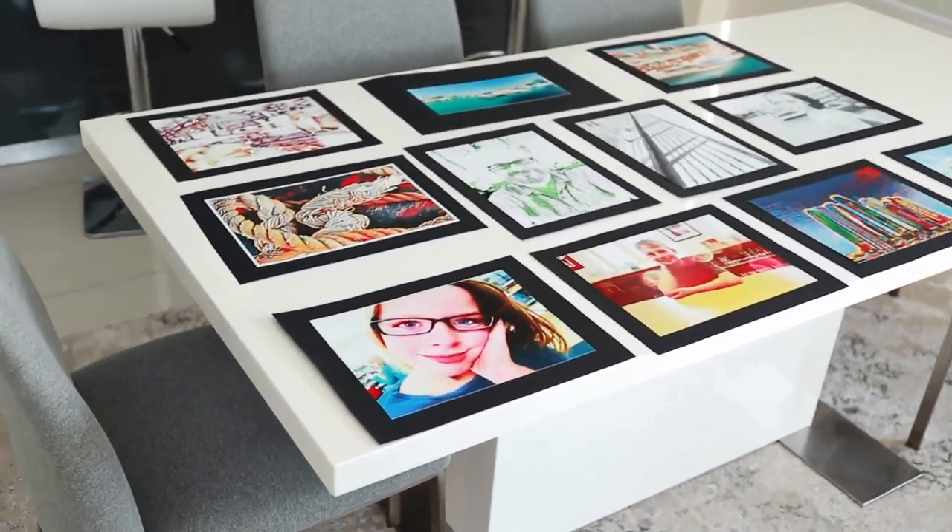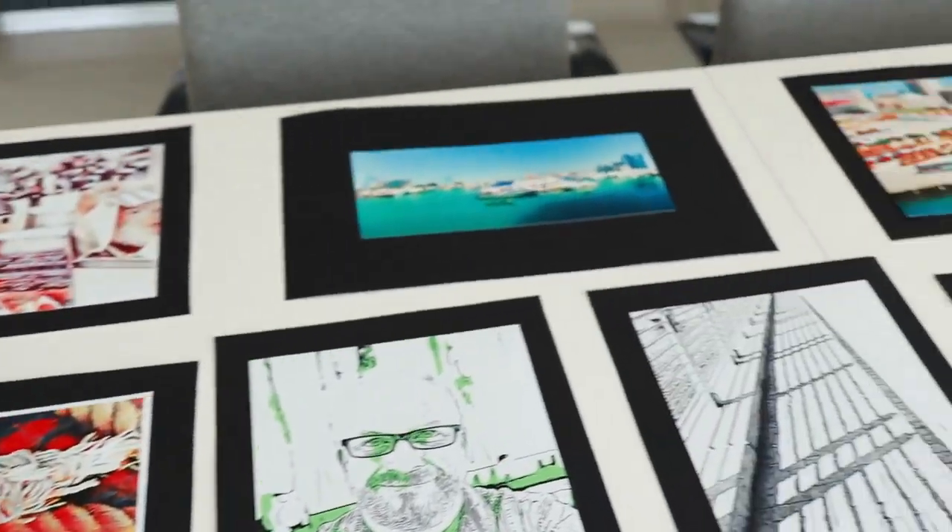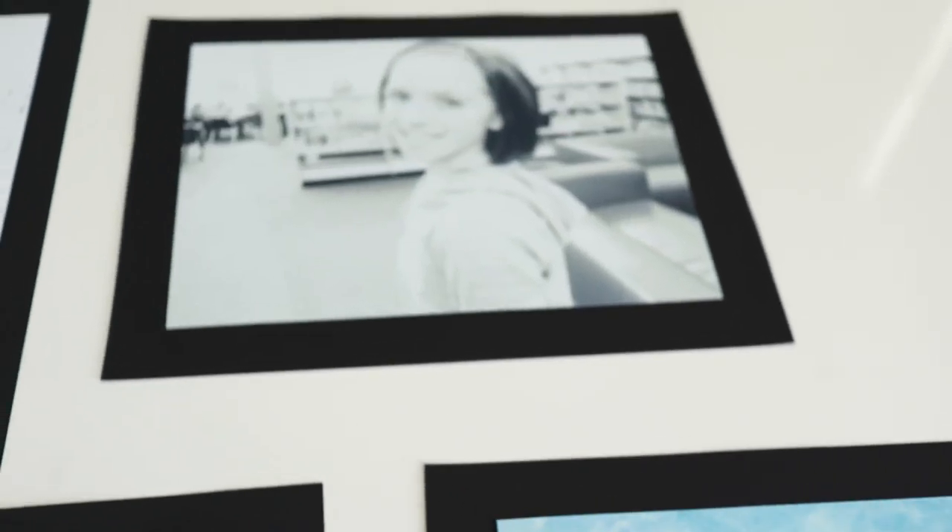I've got the photos all laid out on the table here. I just wanted to show you how amazing the photographs are that you're going to produce from this badge. Check this out. First, look at this one here — it looks like a watercolor painting, but it's a photograph.